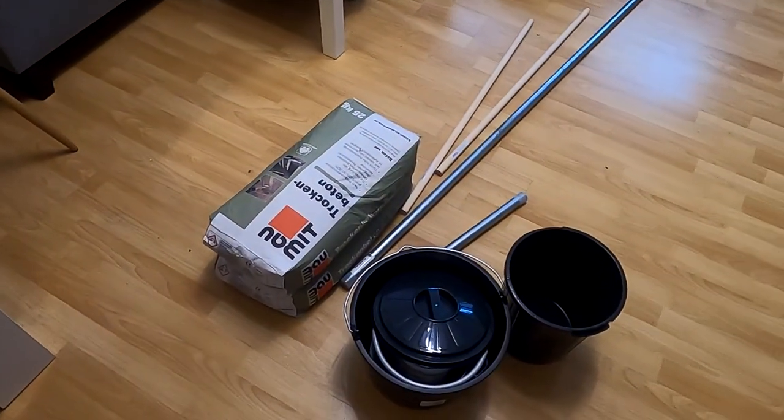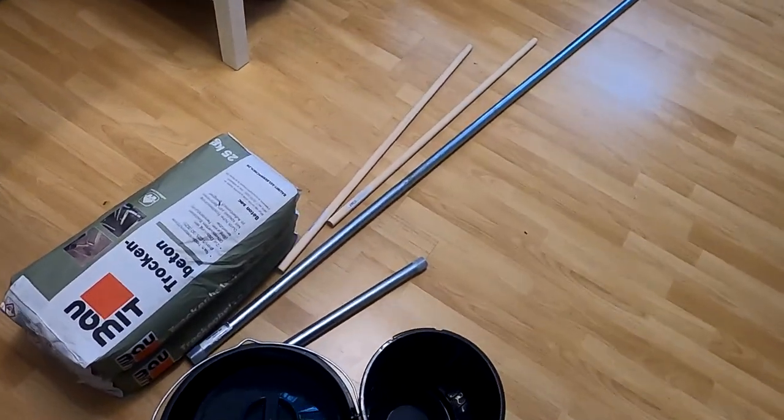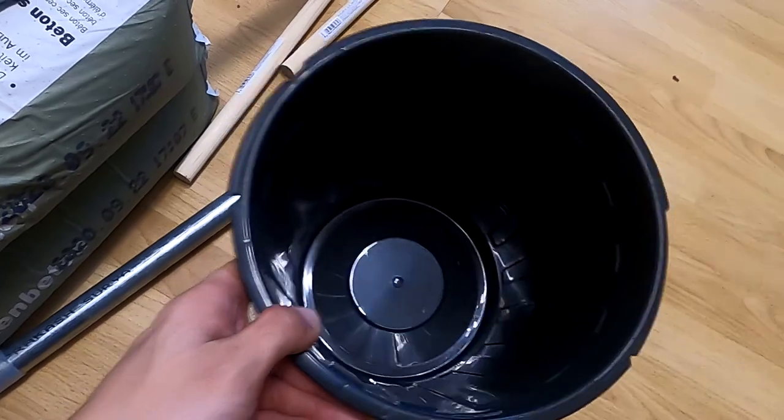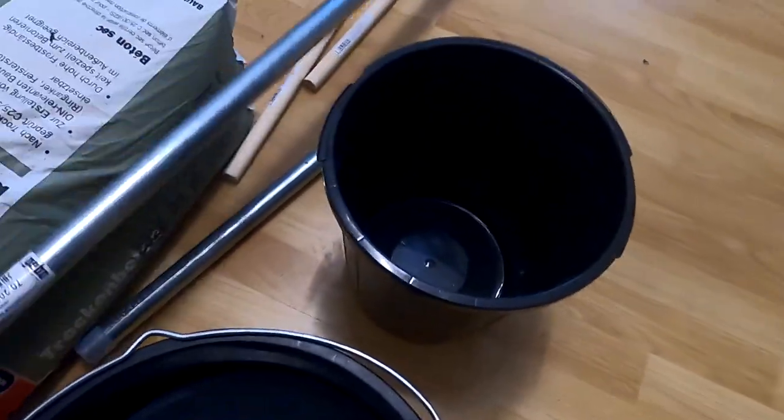The materials I used are a basic mix of concrete, some metal pipes, fiberglass, and cheap buckets — everything I found at the local hardware store.